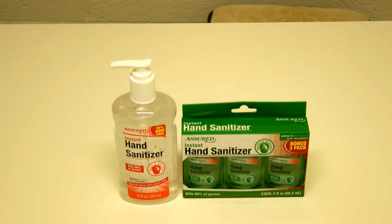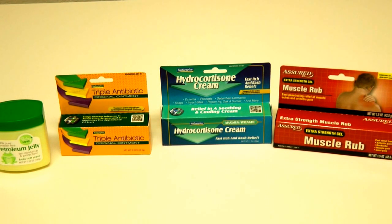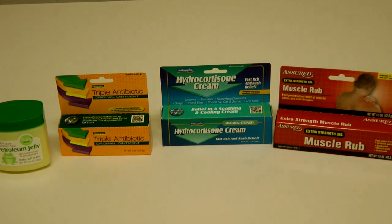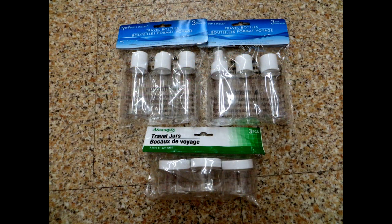The ointments and creams my family commonly uses are petroleum jelly, which is like Vaseline, triple antibiotic cream, which is like Neosporin, hydrocortisone cream, and muscle rub. The Dollar Tree has small containers where you can put small portions of your ointments and alcohol for travel kits.